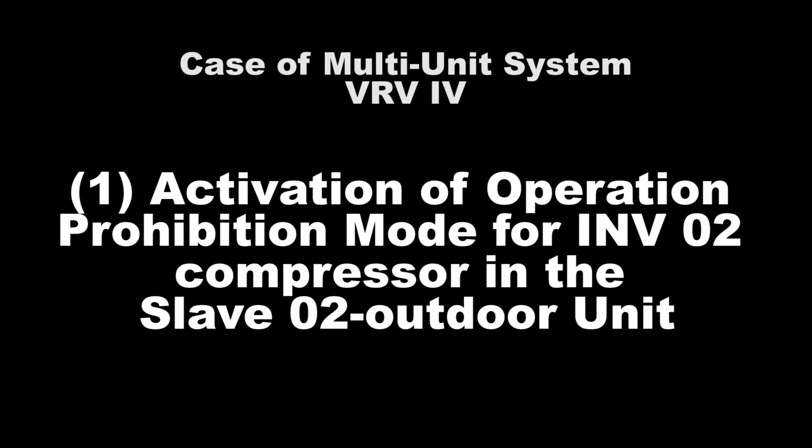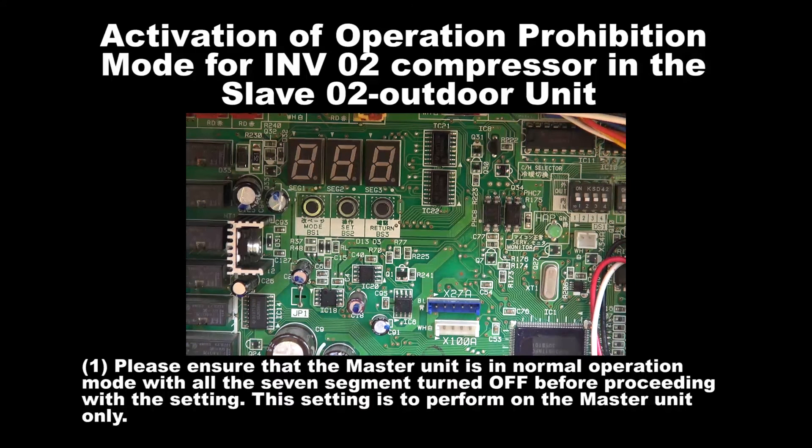Number 1: Activation of Operation Prohibition Mode for Inverter 2 Compressor in the Slave 2 Unit. Step 1: Please ensure that the master unit is in normal operation mode with all the 7 segments turned off before proceeding with this setting. This setting is to be performed on the master unit only.